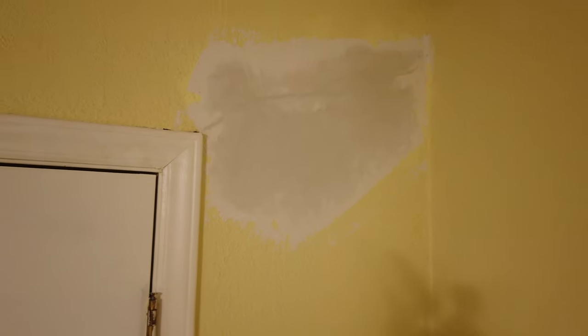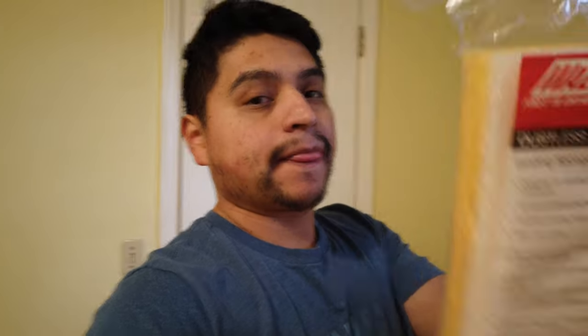Next we're back. This is almost dry - it's starting to dry. It's dry to the touch because we used that 5-minute mud. We've got this wallboard sanding sponge from wallboard tools. You can sand drywall repairs with this without making a lot of dust.